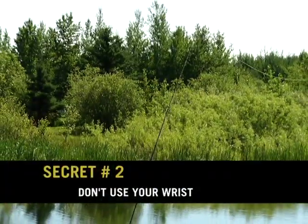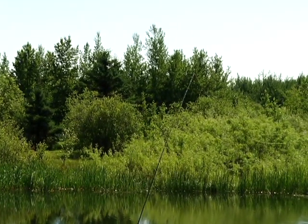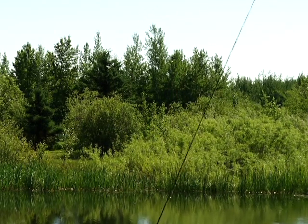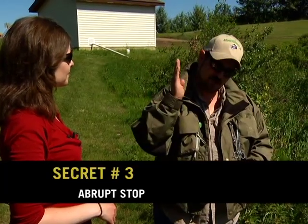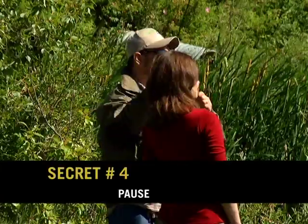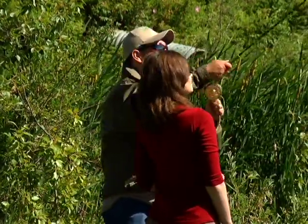There's no wrist in fly casting because the wrist will cause us to cast ovals, and we don't want to cast ovals. We want to draw that straight line with the rod tip, so we don't use our wrist — we use our arm. When we reach that 10 o'clock and 2 o'clock, we want to stop our rod abruptly and pause, which gives our line time to roll out behind us and in front of us.